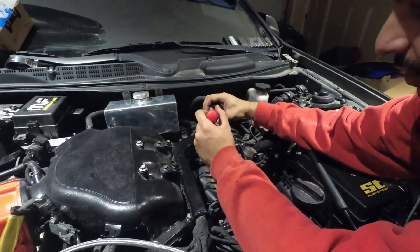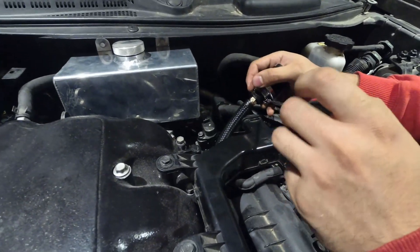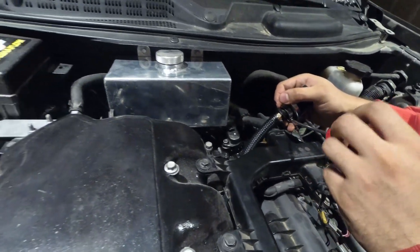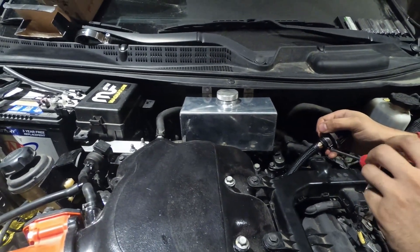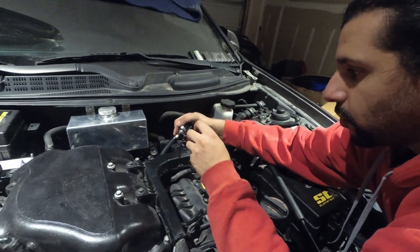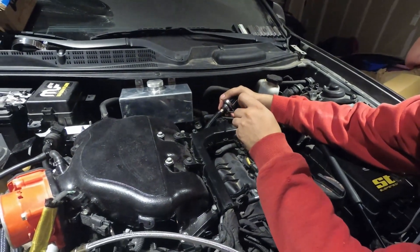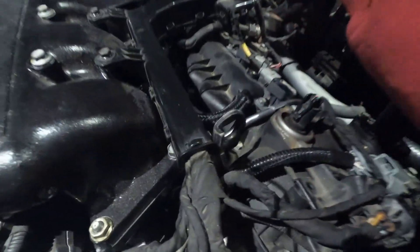Now if you're not in a state that requires emissions, or you know a guy and you're not afraid of them seeing your mods, you can bypass this hose and the brass fitting and just install the breather valve directly on the nipple on your valve cover.